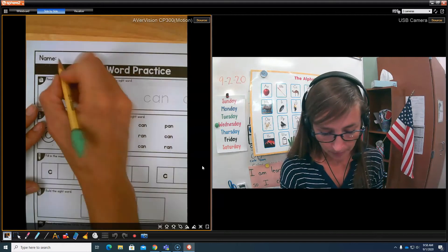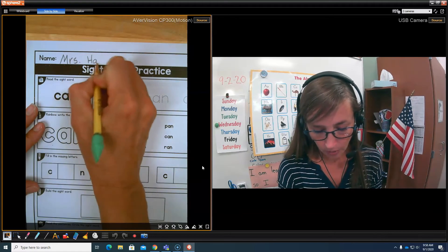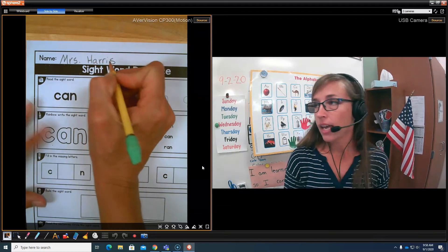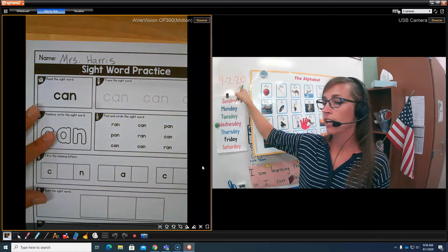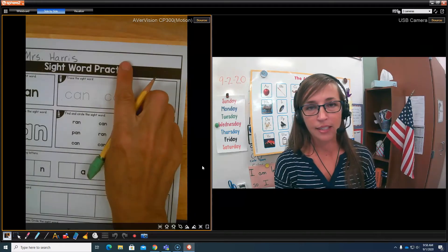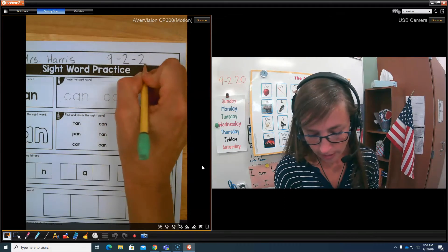Write your name at the top. I will write my name. Write your name. And then today's date is 9-2-20. We're going to write that at the top of our paper. 9-2-20.